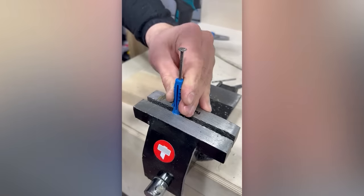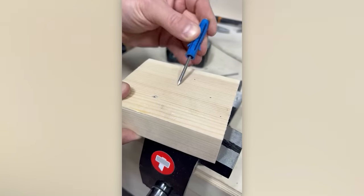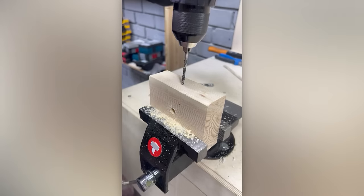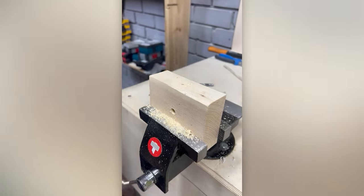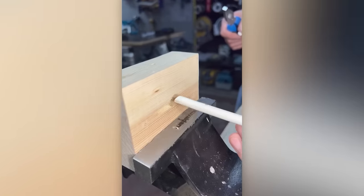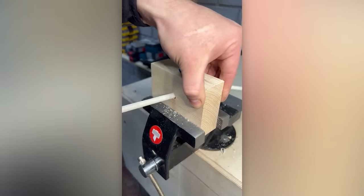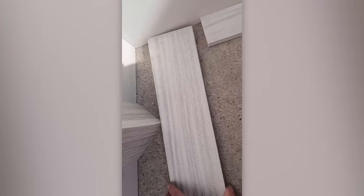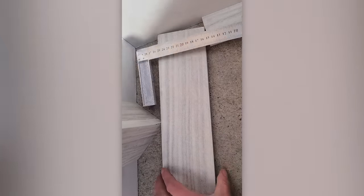Yes, another innovative approach to removing insulation from wires. Join us for a masterclass on parquet installation.